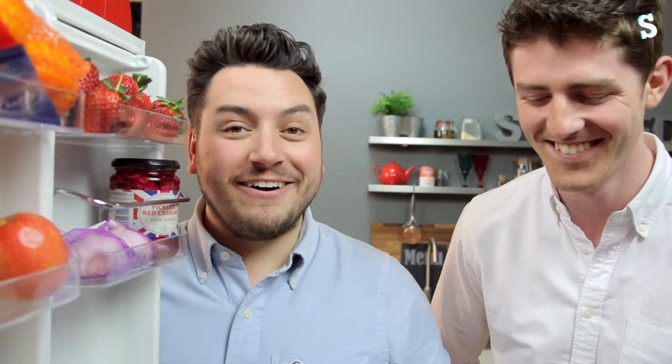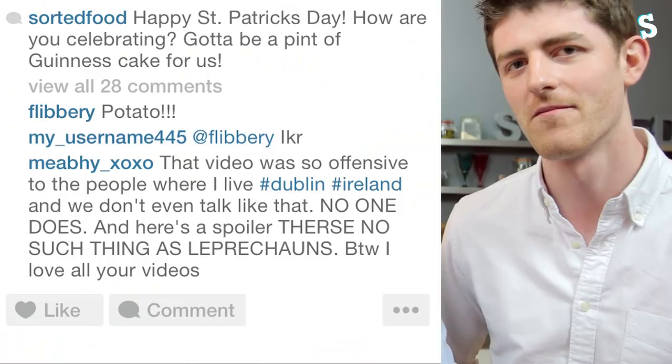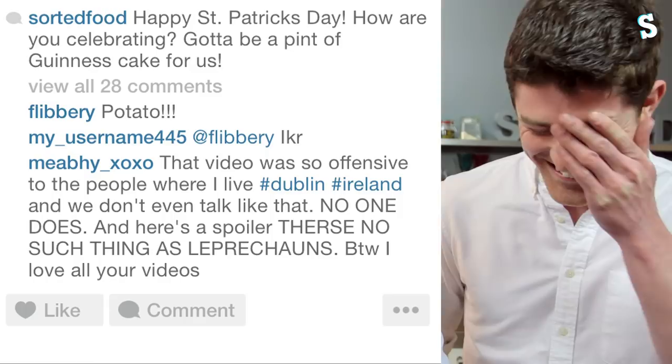Comment of the week — this was on our Instagram of our Guinness cake. 'That video was so offensive to the people where I live. Hashtag Dublin. Hashtag Ireland. And we don't even talk like that. No one does. And here's a spoiler — there's no such thing as leprechauns. By the way, I love all your videos.'